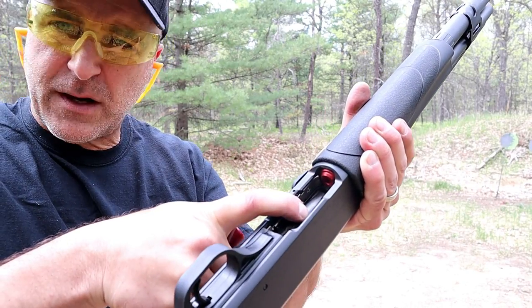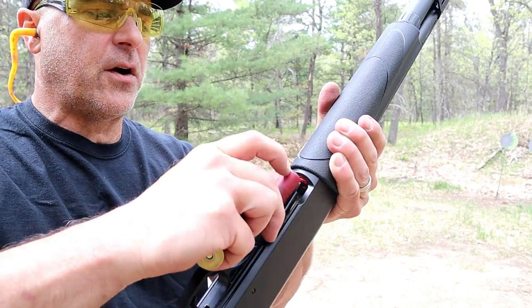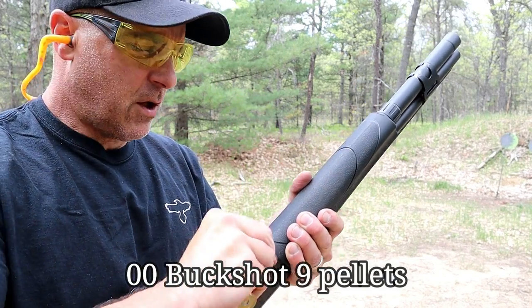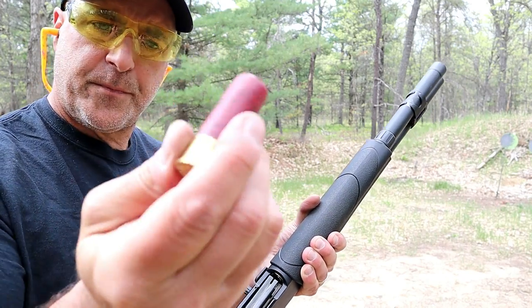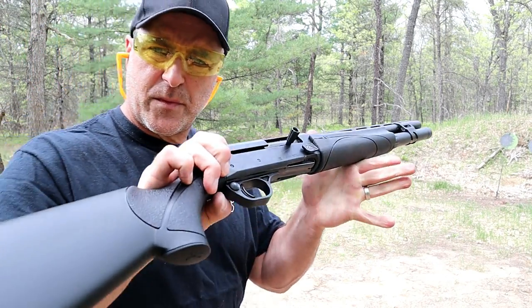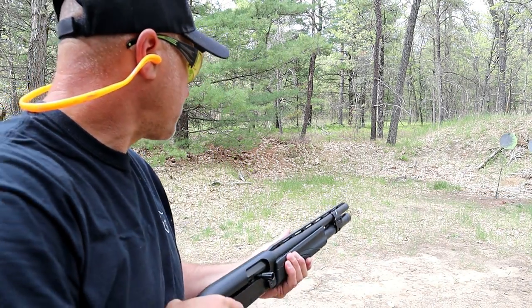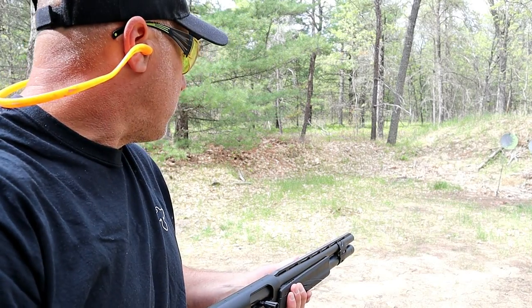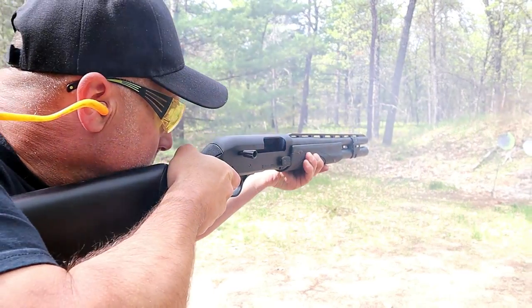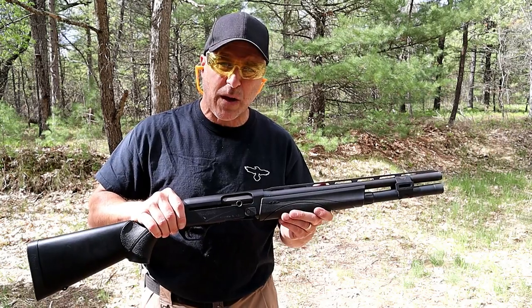The V3 Tactical has an aluminum red follower and a flared loading gate for easy loading. Next up are Federal double-ought buckshot shells — typically a heavy recoiling load that a lot of people use for self-defense. I've got about five loaded. From roughly 11 to 12 yards away, let's check it out. That was like nothing — it really was.